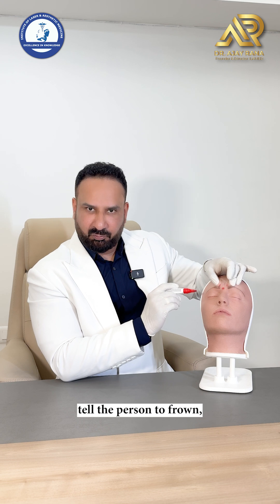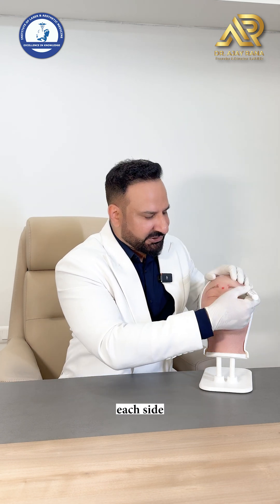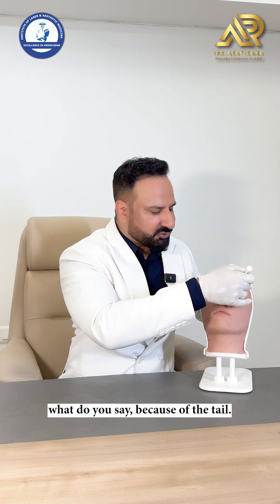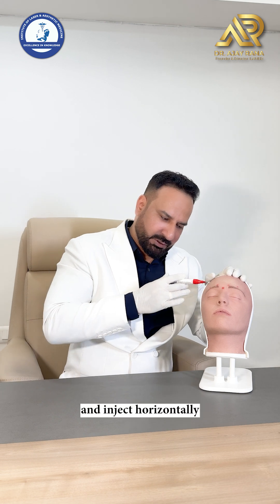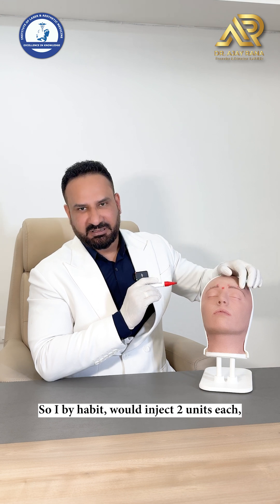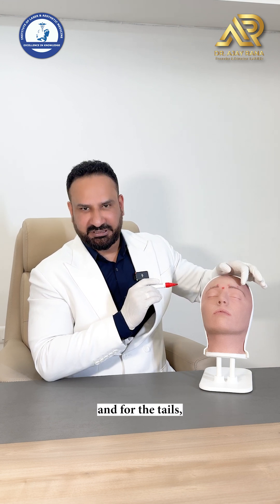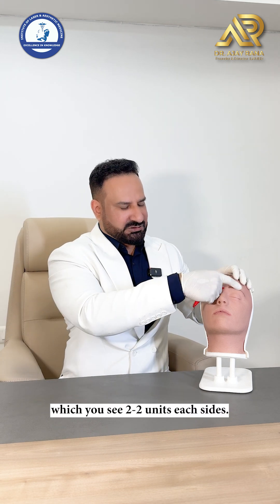When you tell the person to frown, you will see a small dimple on each side — that dimple is because of the tail of the corrugator. In that dimple, you inject horizontally just below the skin into the muscle. I would inject 2 units each into the tail of the corrugator, so 5, 5, 5 for the bellies and 2 units each side for the tails.